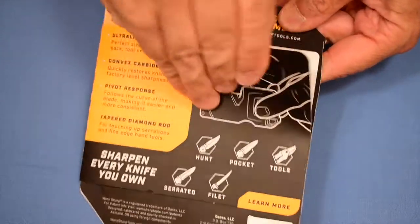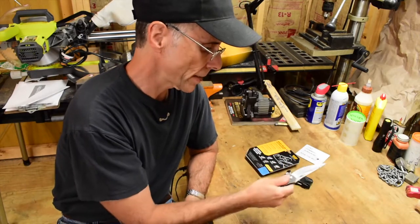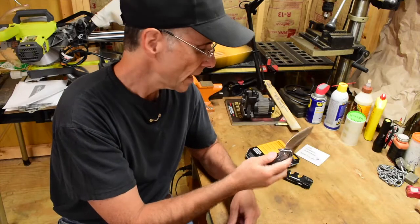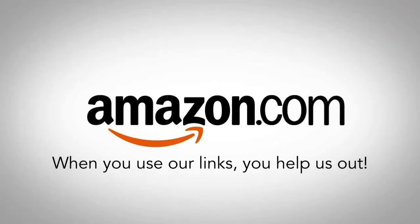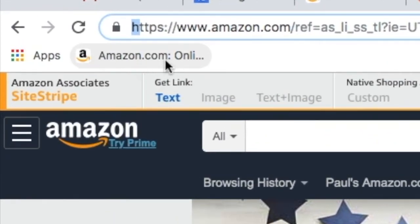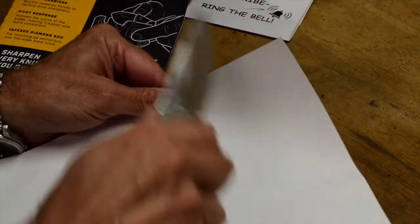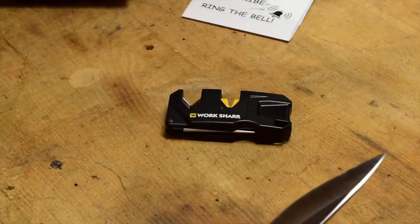Don't be too hasty to throw the packaging away — it comes with instructions right on the back. We're in the shop and I've got the WorkSharp Pivot Plus here as well as my Columbia River Knife and Tool Outrage. It's very dull and it's going to need an edge. Let me get a piece of paper. Yeah, pretty dull — not going to cut it at all. But we're going to take the Pivot Plus here and try it out, see if we can sharpen it.